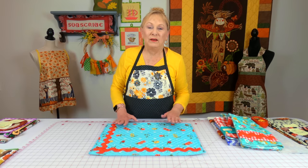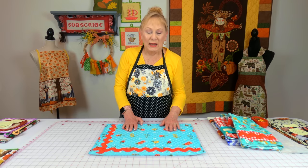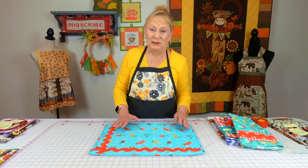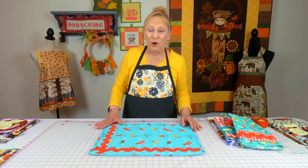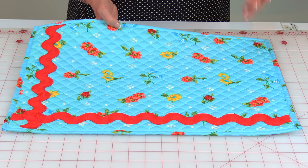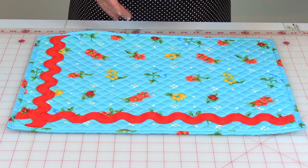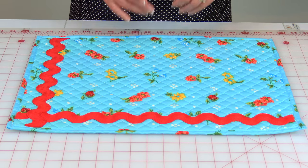This video is being made in the summer and I'm already working on fall and Christmas sewing projects. As you're putting your gift list together and you want to make a lot of things, consider semi-homemade. For instance, this is a placemat I bought at Walmart from the Pioneer Woman collection — she has absolutely beautiful things to buy.